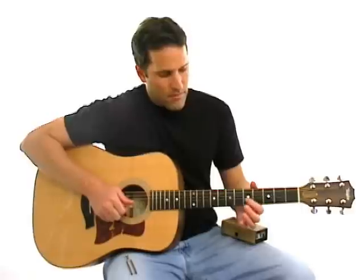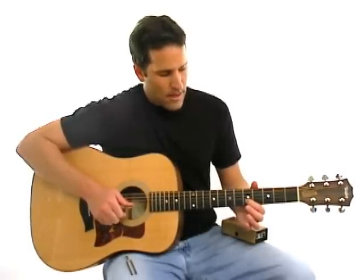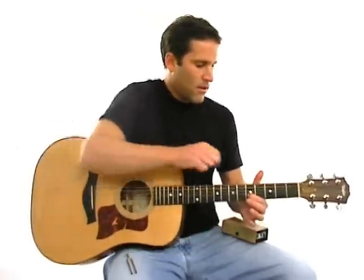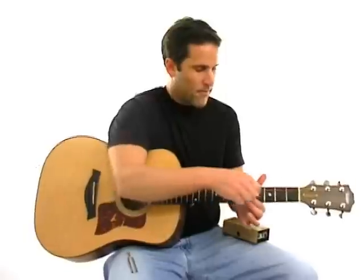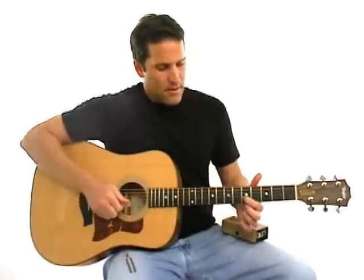And then finally move back up to the fifth fret, so you'll be on the second string at the fifth fret. Play the open first string and the second string together, and tune that open first string up into the tone.